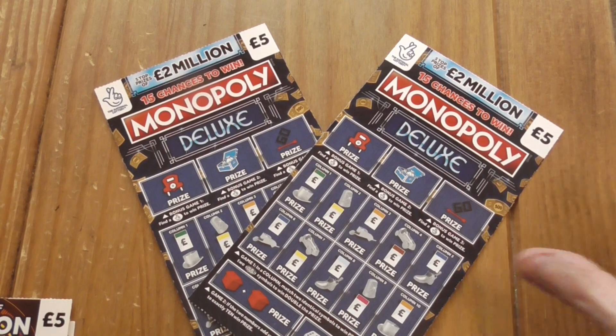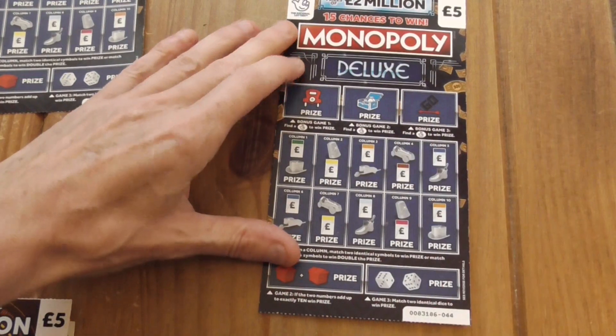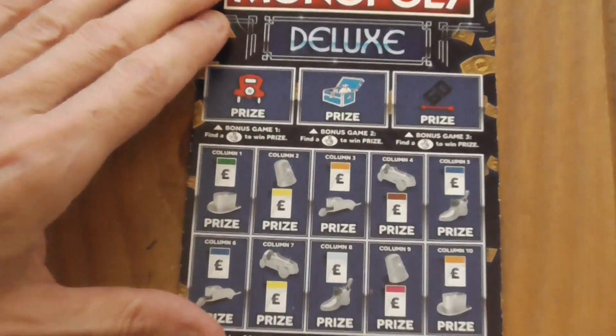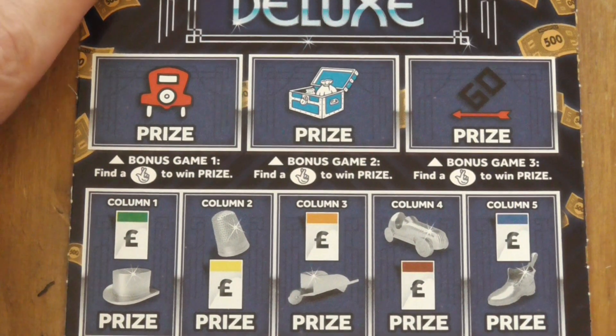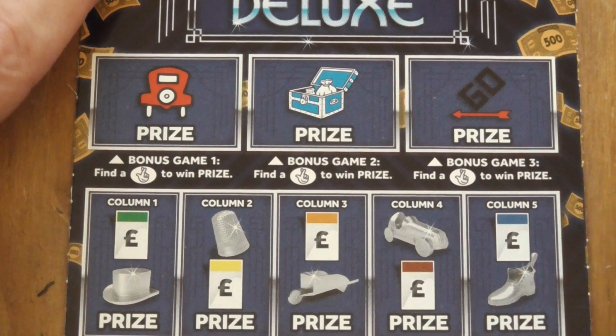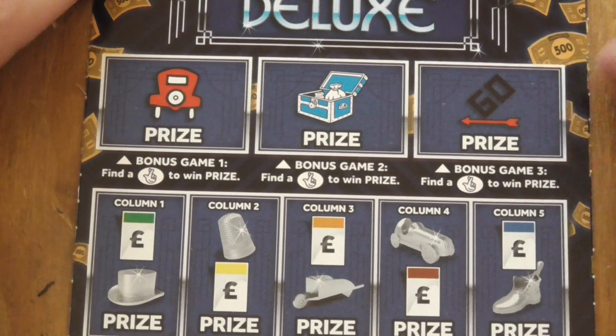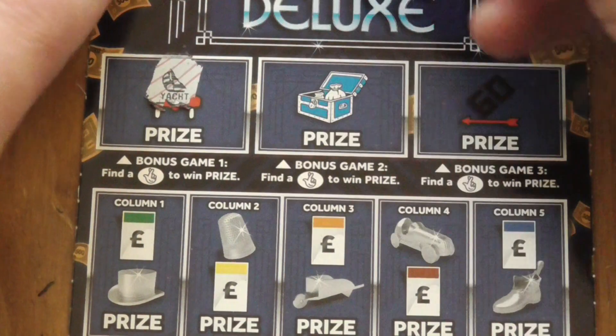Hey everyone, quick video. I've got two of these five-pound scratch cards, Monopoly Deluxe. Let's see if I can find a winner. Just quickly turning the charger on for the camera there because I had it off and the red light was flashing.